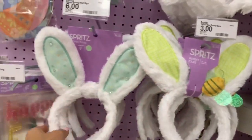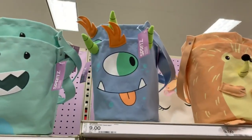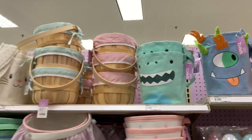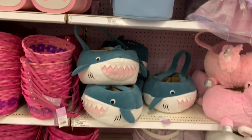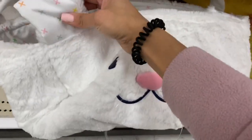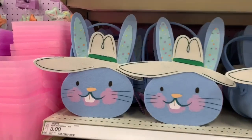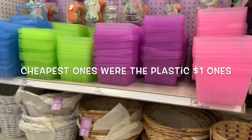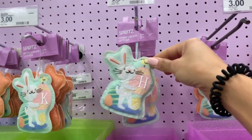They have bunny ears — three-dollar ones and six-dollar ones that light up, which are really cute. Now for the baskets: these are pricier than the Dollar Spot ones but they have so many cute sizes to choose from. I'm thinking of getting the kids new Easter baskets since they've had the same ones for three years. I'll also show Walmart options since I feel Walmart had equally cute ones for cheaper.